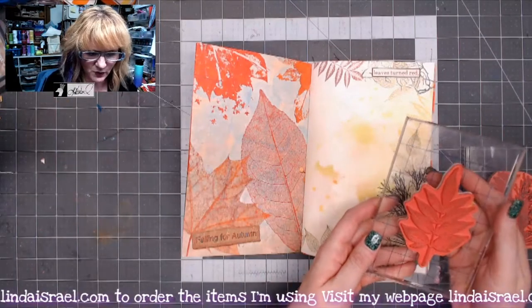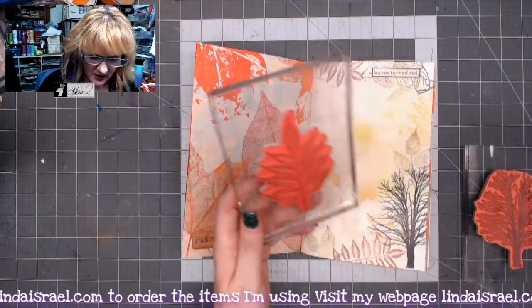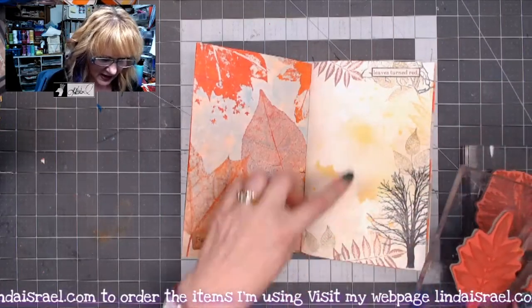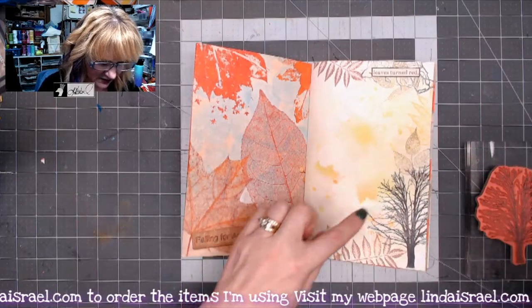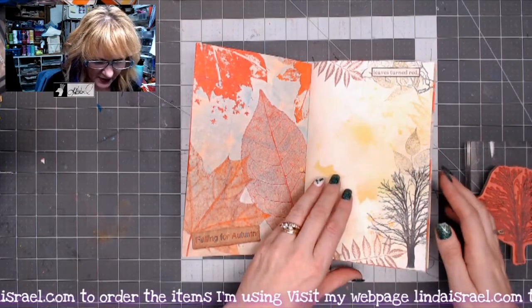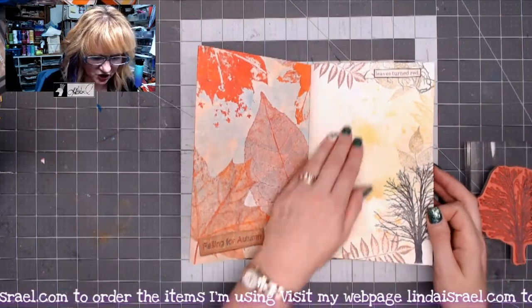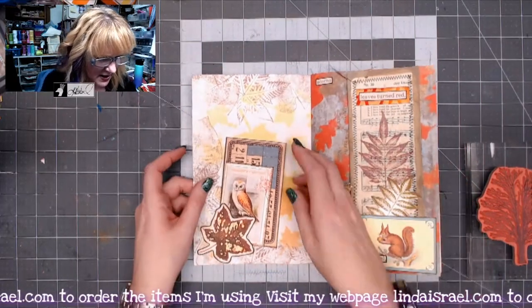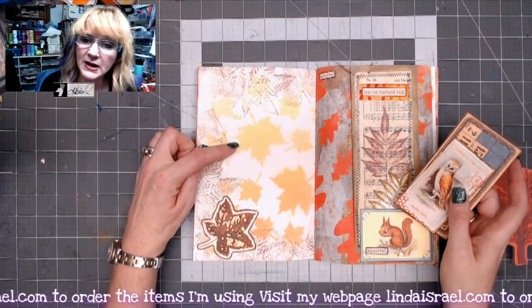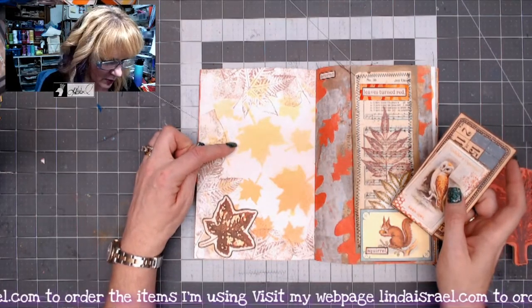This is the duo that's stamped here and here, and then this is a skeleton leaf that's stamped here and there. I thought it was fun just to take a sheet of paper and decorate it — I sprayed it with a little bit of Tattered Angels Glimmer Mist. On this side I'm using the maple leaf stencil and Tattered Angels Glimmer Mist.